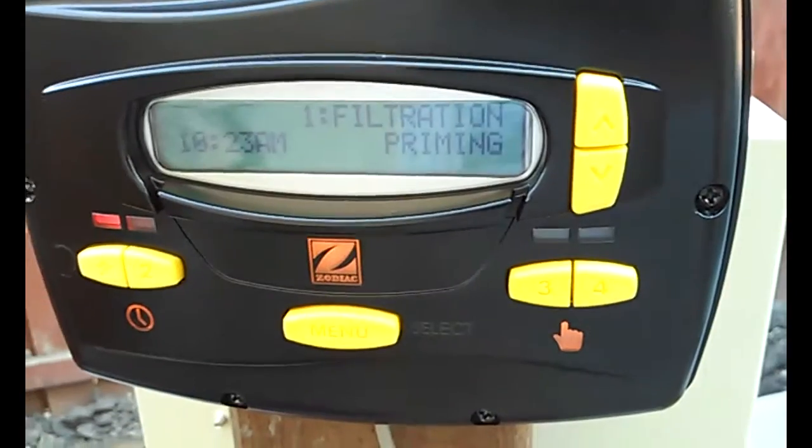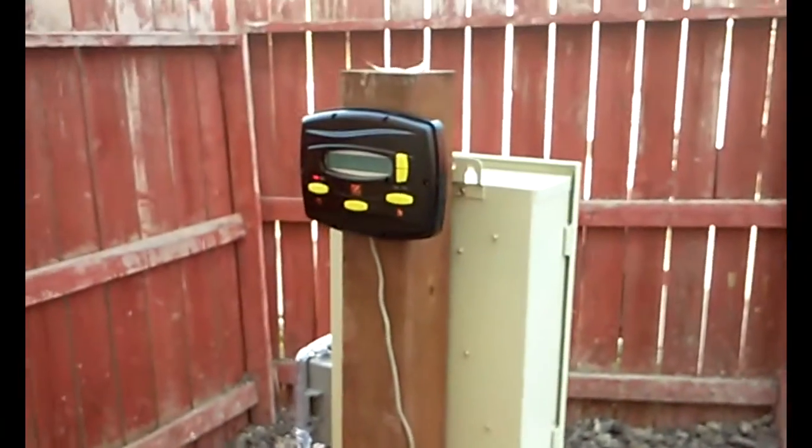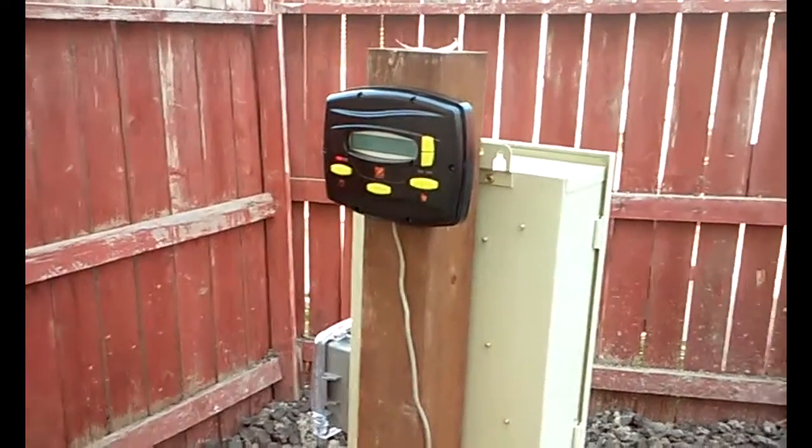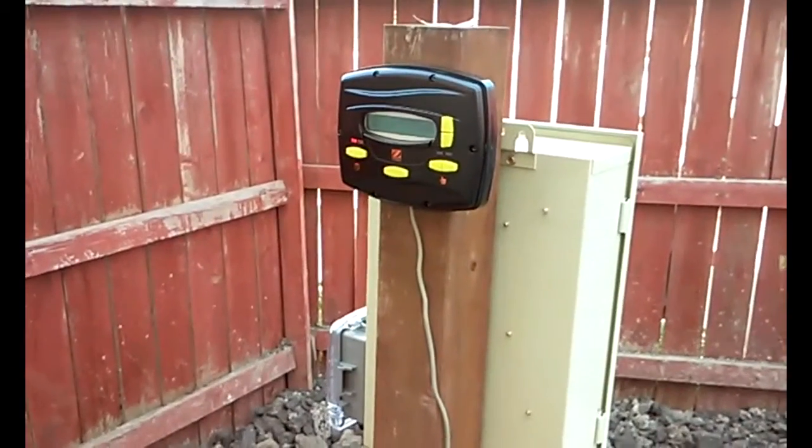It's all set up. The pump is priming as we speak. The controller setup took about 10 minutes to go through the entire thing, so not too bad. Thanks for watching.